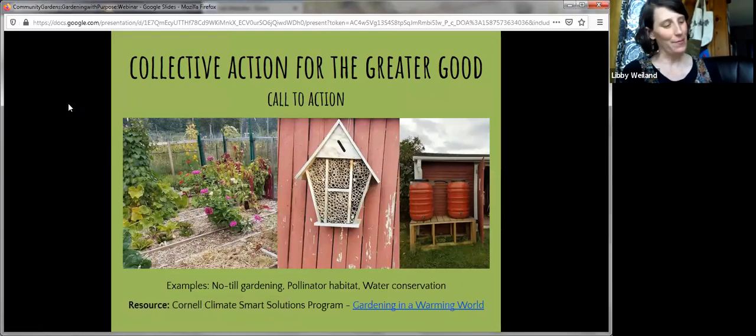Related to education is collective action for the greater good — things like climate change, pollinator habitat, and water conservation that we can practice in the garden. That means both doing good collectively and teaching about those practices: no-till demo plots, pollinator habitat like bee boxes, rain barrels, and other options. A resource recently discovered from Cornell is 'Gardening in a Warming World,' which has curriculum for all ages and tips on climate-friendly gardening.